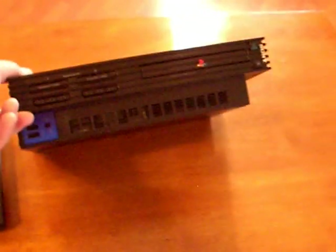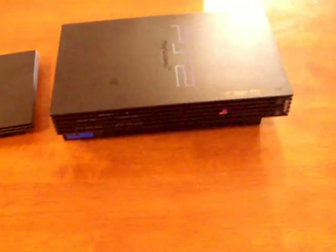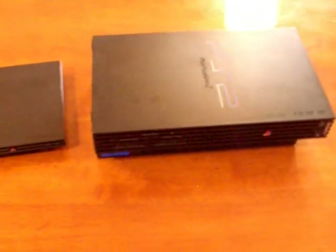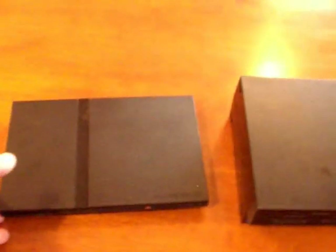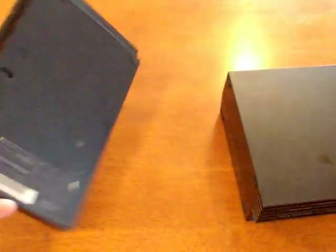Here's the PlayStation 2 fat — it's a pretty big, bulky system, and there's not much I can do, especially with my skills limited. Here's the PlayStation 2 slim, 70,000 series.